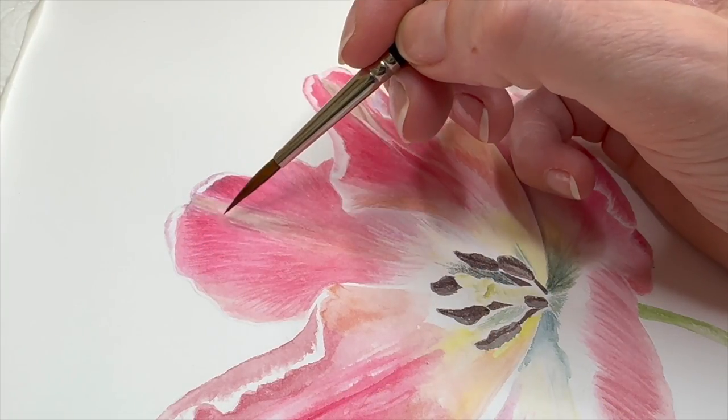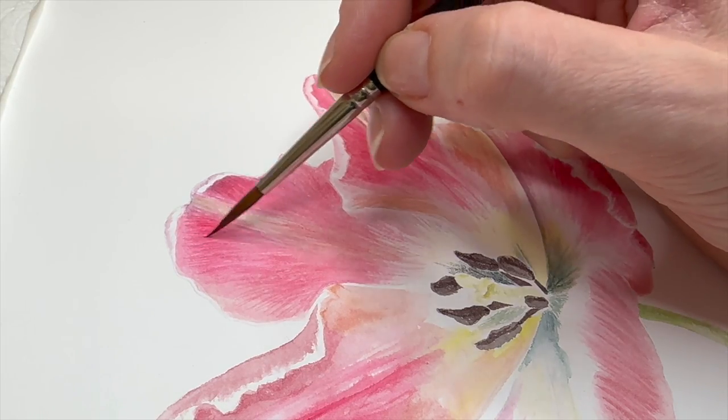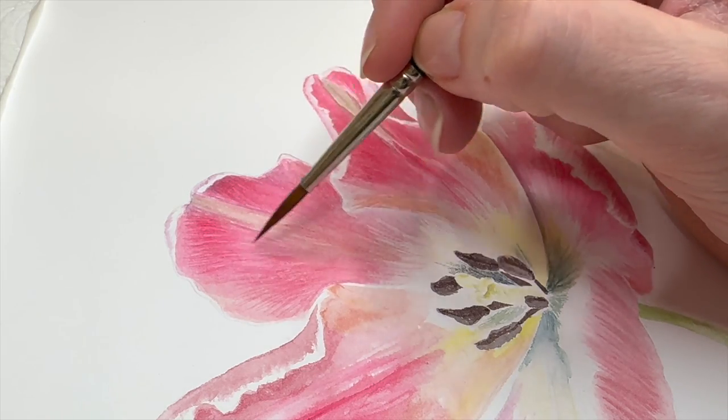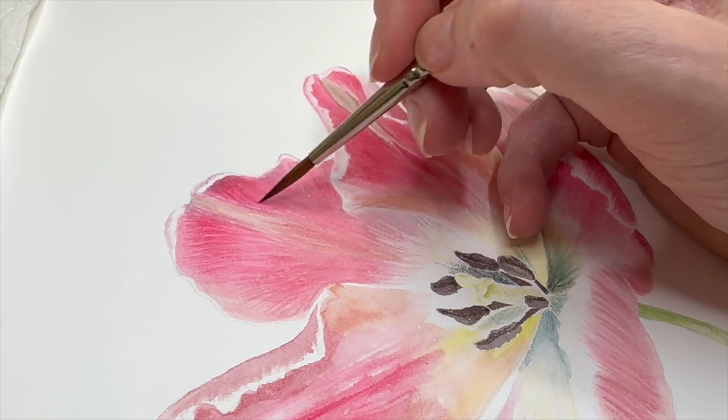Brushstroke after brushstroke — it takes time, patience, and a lot of layers, but the result is worth it. Here is a side view of my fine brushstrokes, showing how I'm applying them and how my brush is touching the surface. As you can see, only the very tip of the brush is working on the paper.